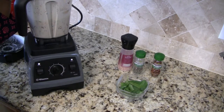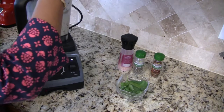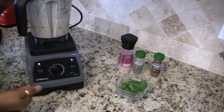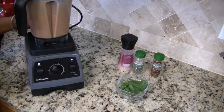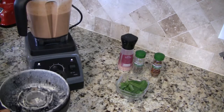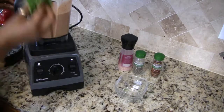I hit my switch by mistake. We're going to go ahead and blend that all up until it's smooth. Now after all those ingredients are well blended, I want to add in my basil.